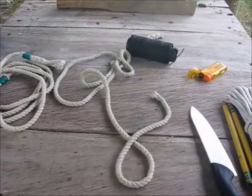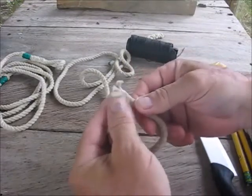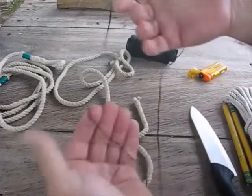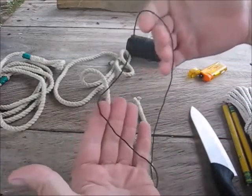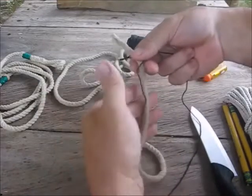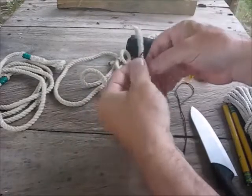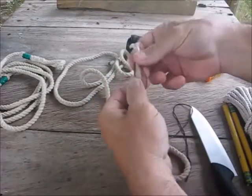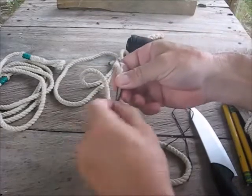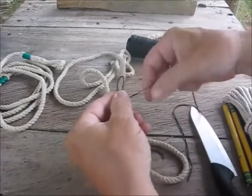Hi, welcome to Blind Owl Outdoors. Today we're going to talk about whipping — you want to whip the end of a rope so it doesn't unravel. What you're going to do is take a thinner string — I use nylon — and take a shorter end and make a loop here. You don't want to go too close to the end because it's kind of hard to hang on to. Just hold that together, then take your longer end.